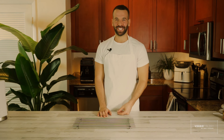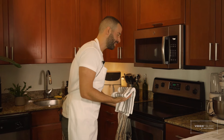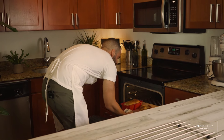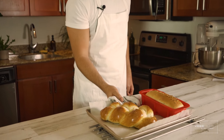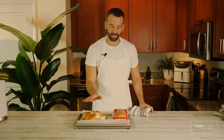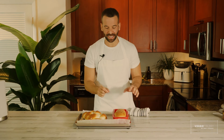We waited 25 minutes and I am so hungry — the smell in the house is just amazing, it smells like a bakery. We are going to take the bread out and see how good it looks. So this is the classic challah with the egg wash — you can see it's more shiny. This one is less shiny, but it still looks good.